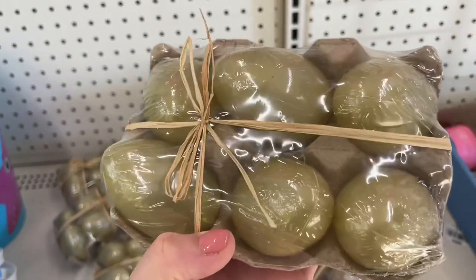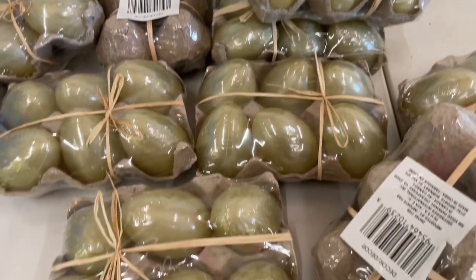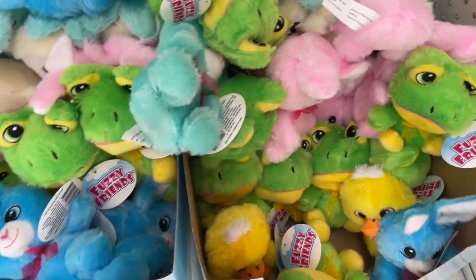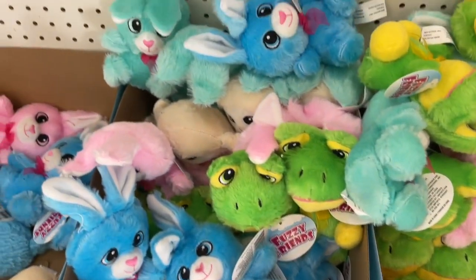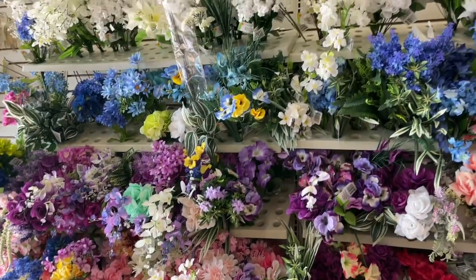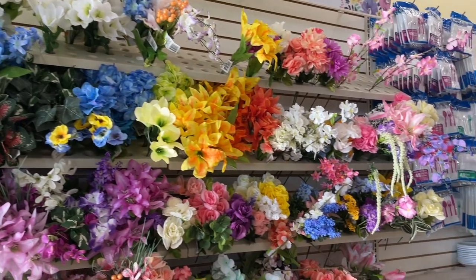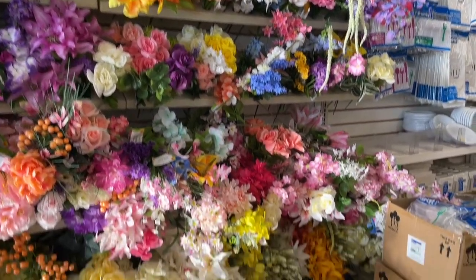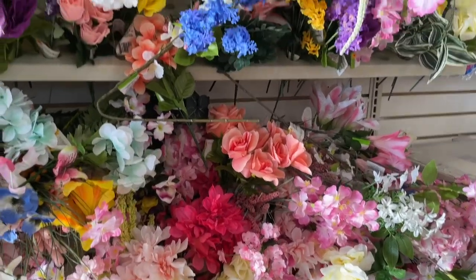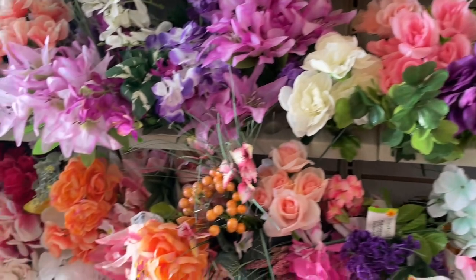Over here they had some little mini egg ornaments and these plastic golden eggs. Last year I got the pastel version of these where you get six in a pack, and I was on the hunt for those but sadly did not find them at this Dollar Tree — I did end up finding them later on though. They also had a bunch of plush animals, and their floral selection was very well stocked, so I did pick up quite a bit of these faux florals for some crafts and to make some really fun, pretty floral arrangements for Easter.